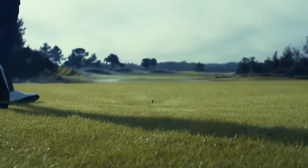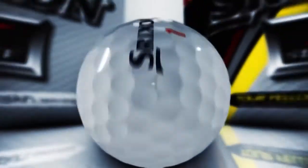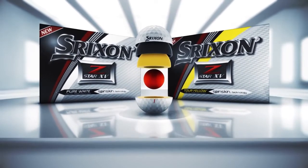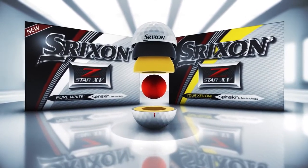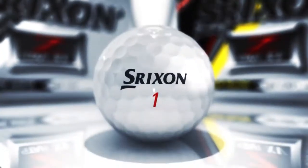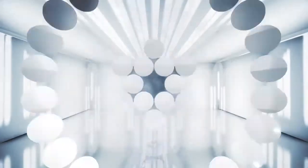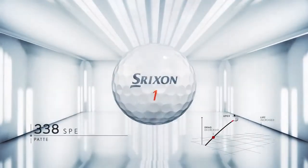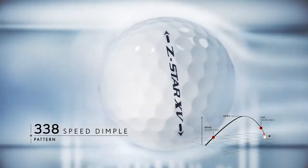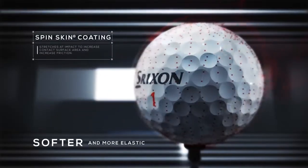The speed of this ball off the driver is unbelievable. The new Z-Star XV is designed to maximize ball speed and distance while maintaining tour caliber greenside spin performance. It features the improved aerodynamics of the 338 speed dimple pattern and the enhanced spin performance of the third generation Spin Skin coating.